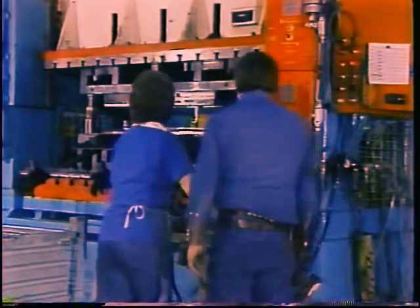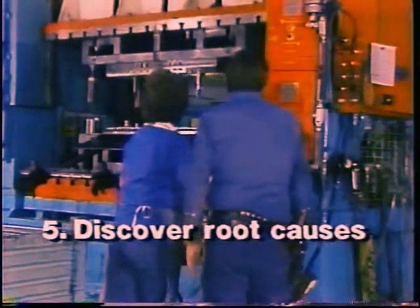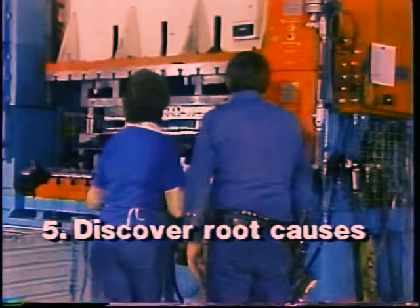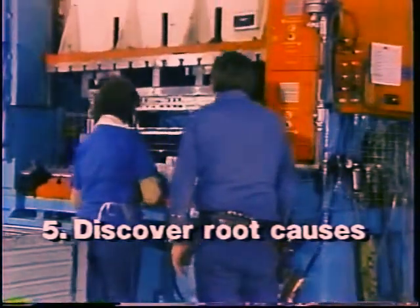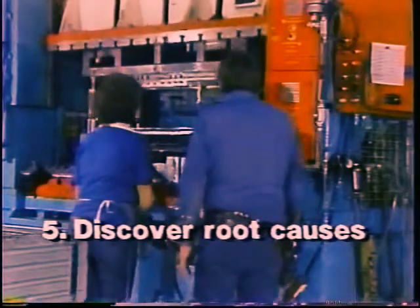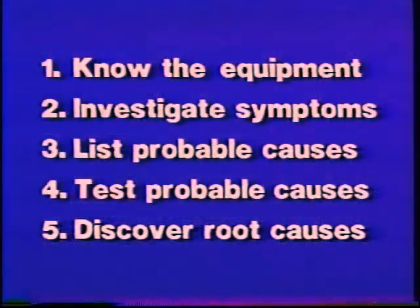Remember that good troubleshooting doesn't end when you have tracked down the problem and got the equipment running again. Try to figure out why the problem occurred in the first place. Can a maintenance procedure or an equipment modification keep it from recurring? You should do what you can to keep the trouble from happening again. Now, let's see how this method applies to troubleshooting motors.